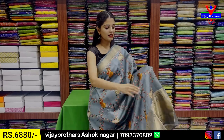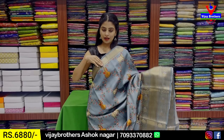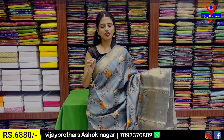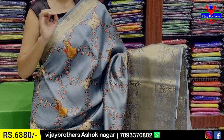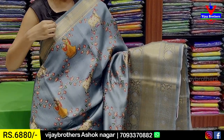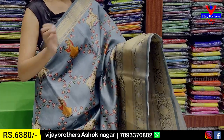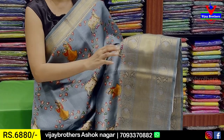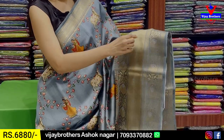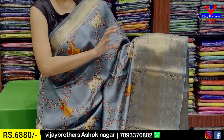I will show you the first Chinyas sari. I will show you a grey color with a fine white border. Around 2 inches golden strap border. On the back of both sides, it's a weaving pattern — a floral pattern and a leaf pattern. The border is 6 to 7 inches, with golden zari weaving and floral pattern on both sides.